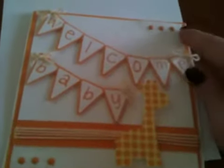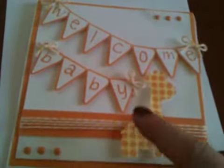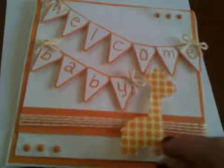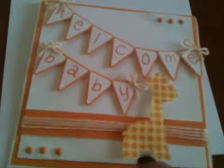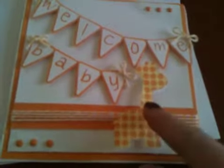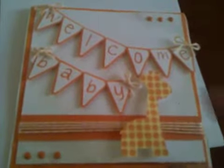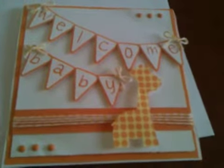Then I added some brads, some twine, and this little giraffe was a trace of a PNG image that I had. I didn't want the PNG to cut because it didn't match the colours, so I filled the giraffe in after I had traced it with a pattern from my collection of background papers in my Silhouette Studio.